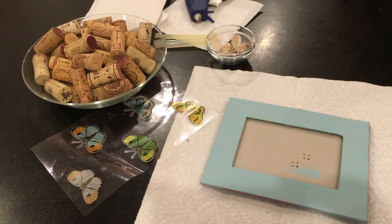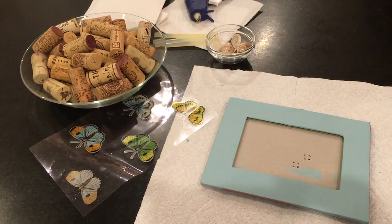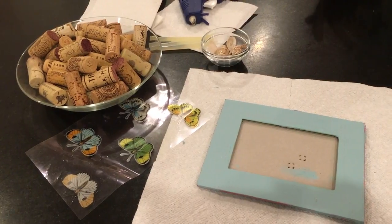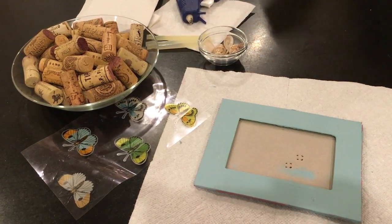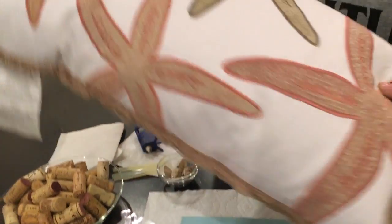What inspired me to do this is I'm moving in a few weeks and redoing my room style. My colors are this beachy blue, this coral, and this khaki.